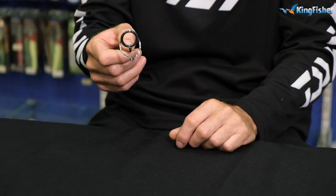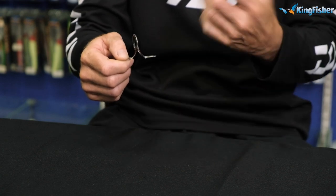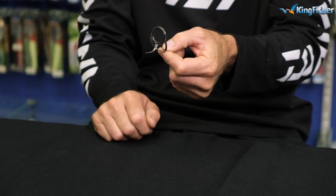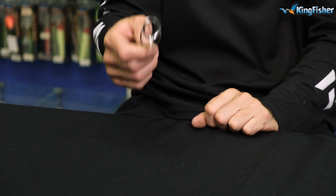Another guide we've had for a very long time is our NOG — chrome finish with an oxide insert, a very hard guide. We've had them for years; they work extremely well and we've still got stock. The NOGs come in a size 6 to a size 40, and we have the tip guides to suit those rods as well.